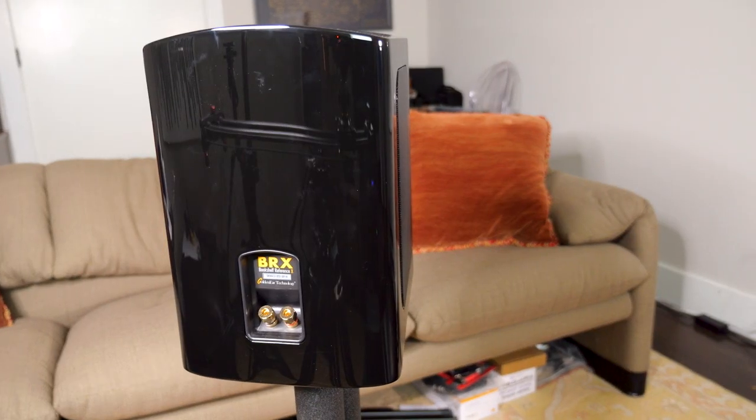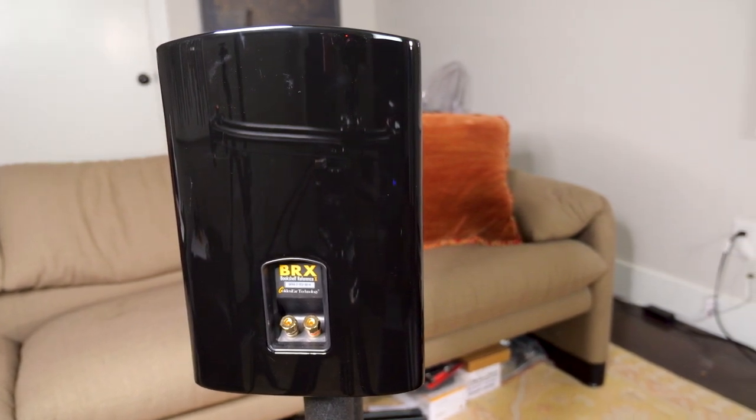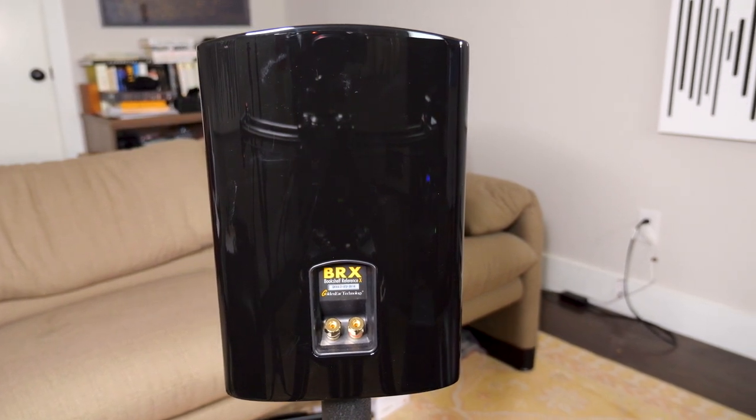The BRX is exceptionally transparent, and I find that particularly meaningful because it allows you to engage with the music, get involved with it, and hear what the different performers are doing in a super compelling and interesting way. We'll talk in a minute about whether that's really what everyone wants — I don't think it is — but for those who want musical involvement and engagement, this speaker is an excellent choice and comes with relatively few, but not zero, downsides.